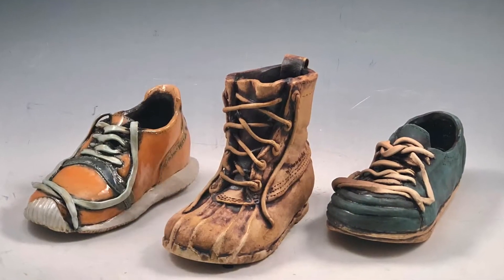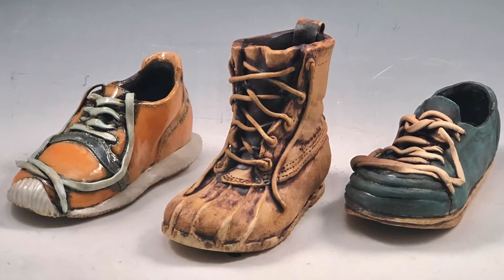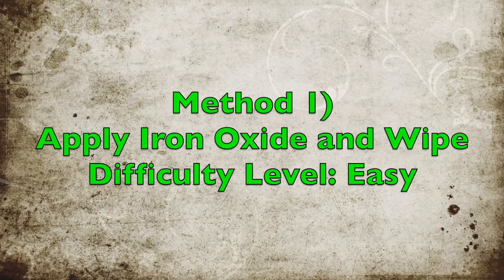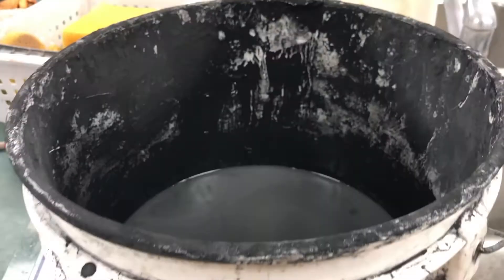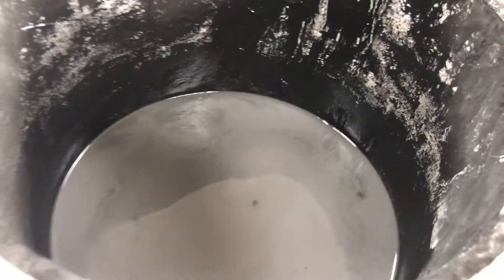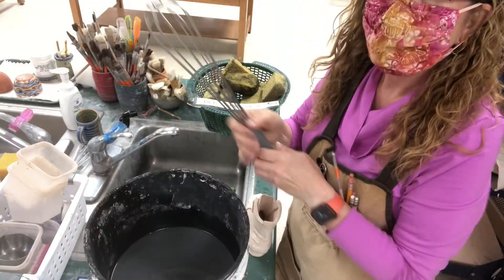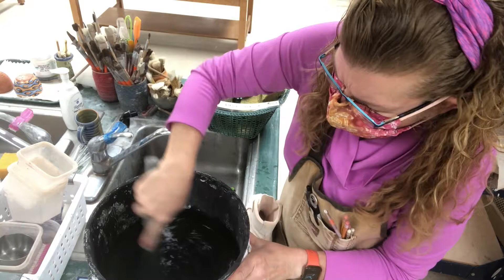Here are three examples of the three different methods I'm going to be showing during this video. The first method is the easiest one — applying iron oxide while it's bisque-fired, wiping, and then refiring. My students have used iron oxide previously with our decorative little coil pot samplers.